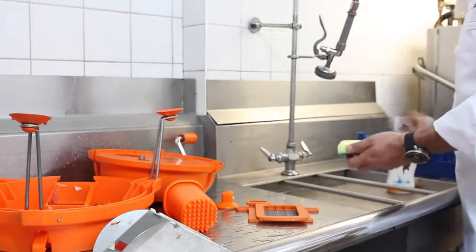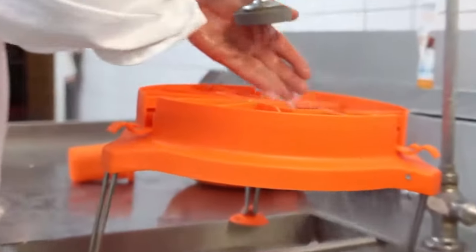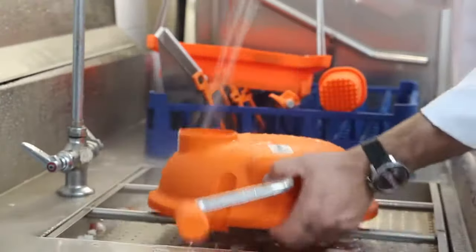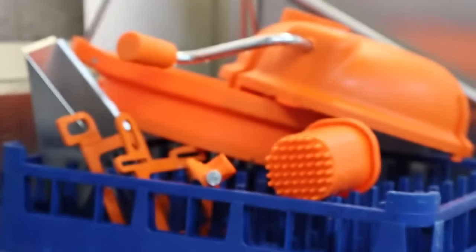For cleaning purposes, disassemble the Dynacube. Wash all components in a pot sink or cleaning basin, washing with warm water and a mild detergent. Rinse thoroughly with warm water, let stand to dry, and then reassemble.